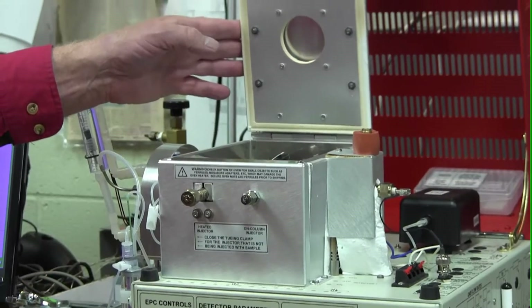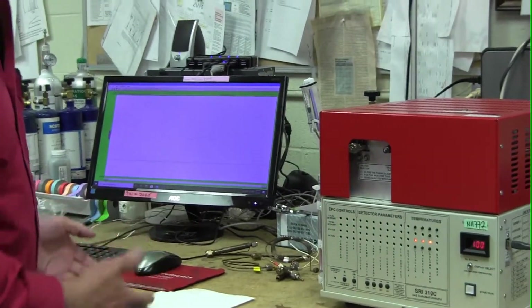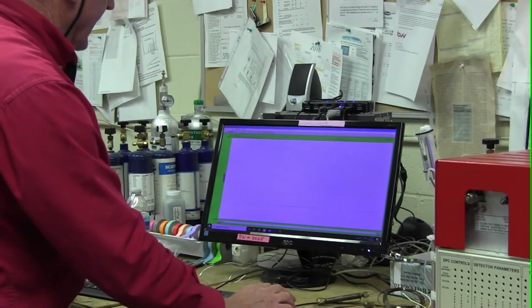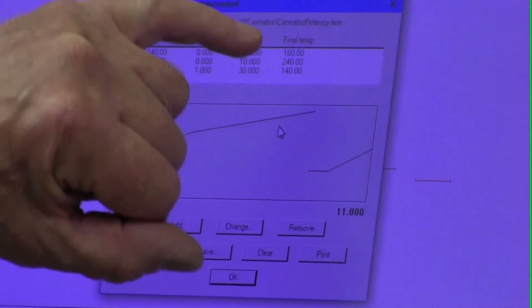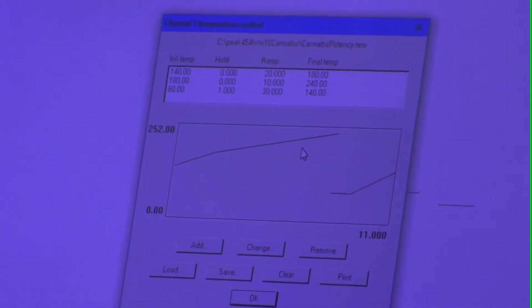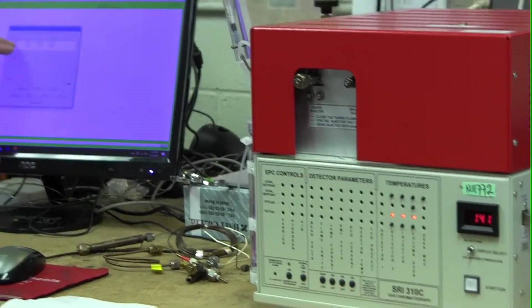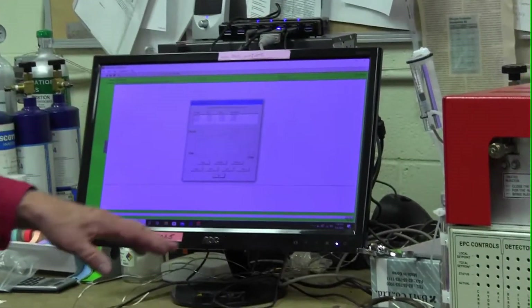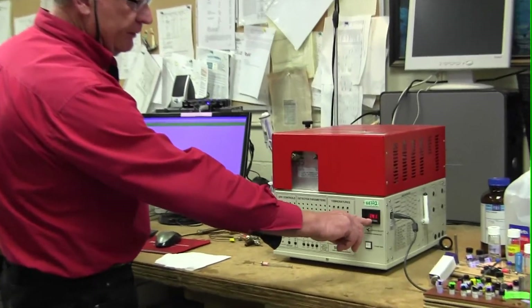This oven, where the tubes are located, has to be controlled by the computer because the oven doesn't just stay at one temperature — it starts at a low temperature and then rises to a high temperature. In the cannabis version of the software, the temperature program comes defaulted to the correct temperature for analyzing cannabinoids. The temperature starts at 140 degrees — which is echoed by the display on the front of the GC — and we're going to end at 225 degrees, then cool back down and be ready for the next analysis. All of that will take approximately 10 minutes.